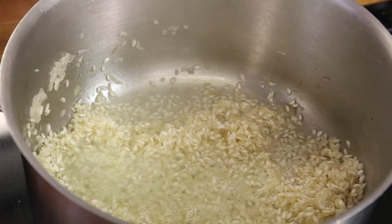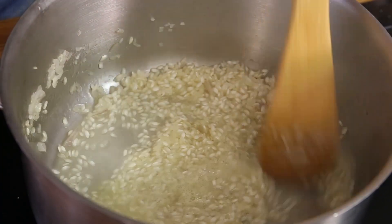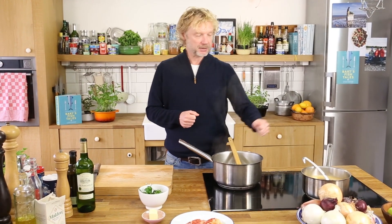Now the risotto trick — how you make a traditional risotto. After the white wine, we add the stock. Make sure the stock is really warm, and you add it once every two to three minutes — about 20, 30, maybe 40 mils of stock at a time.